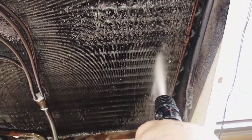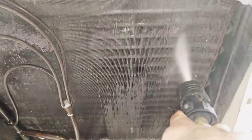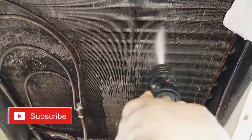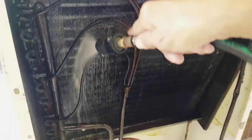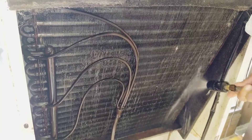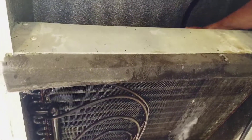Our next procedure: mag-spray tayo ng kanyang evaporator. Kung makikita ninyo ang ating pressure washer, yung nozzle, kailangang nakapuka ito — wag itong nakatusok kasi pwedeng masira ang kanyang evaporator fins. Sprayan lang thoroughly — sprayan lang ng maigi hanggang lumabas yung tubig sa kabilang side para matanggal ang mga nakabarang dumi sa kanyang evaporator. Huwag gumamit ng lye solution kasi nakakasira sa fins ng ating evaporator.